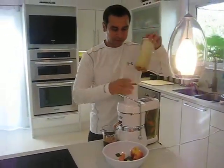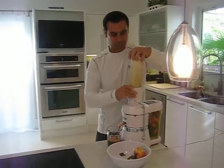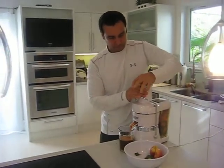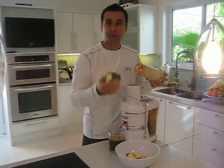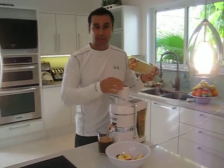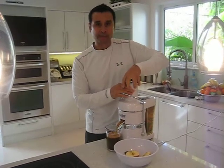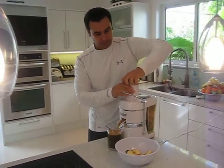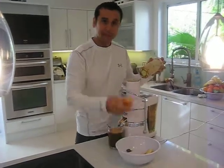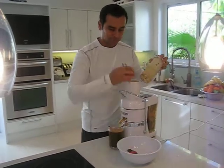We're going to put the other carrots in. Sometimes I also like to add cucumber to add a little more liquid to the juice — and it's actually great for you. Cucumber is an anti-inflammatory, so if you're suffering from painful joints, this will help. And finally, our apple for a little sweetness.